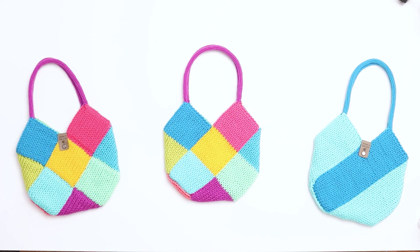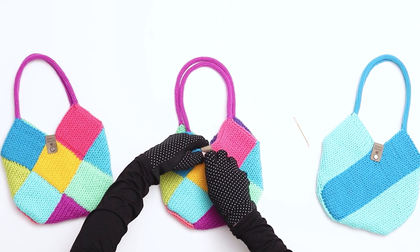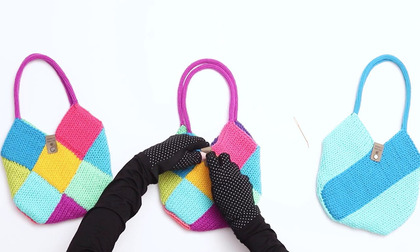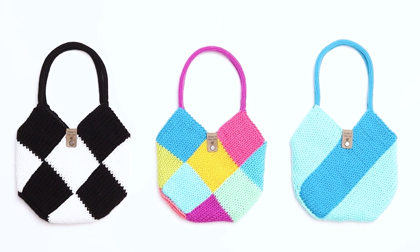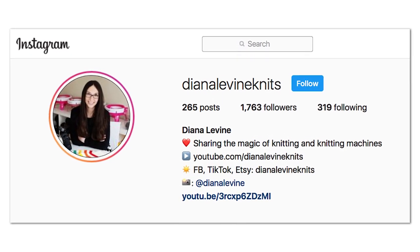Our bag is almost complete. Step 8 is adding a knitting tag. This step is optional, but I like to add a knitting tag to all my work. You can add your tag wherever you prefer, but I like to place mine right in the middle. Our bag is complete! If you make this project, please tag me when you share your work at Diana Levine Knits on Instagram, Facebook, TikTok, Pinterest, Etsy, and Ravelry.